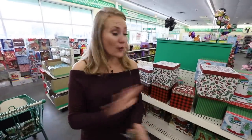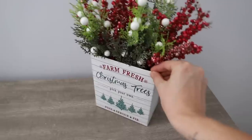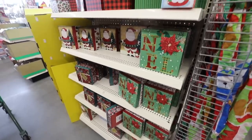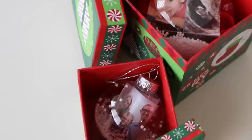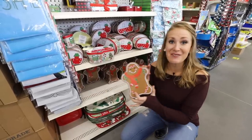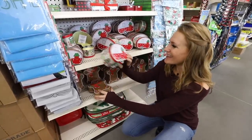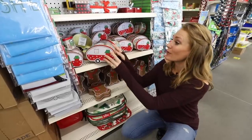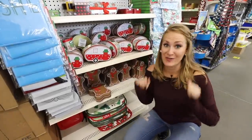They have incredible gift boxes this year — giant ones that you could put floral arrangements in — and they all sell out very, very quickly. They have the cutest little tins here for cookies: a big gingerbread man, and then they even have these little trailers. Adorable, and these sell out super fast.